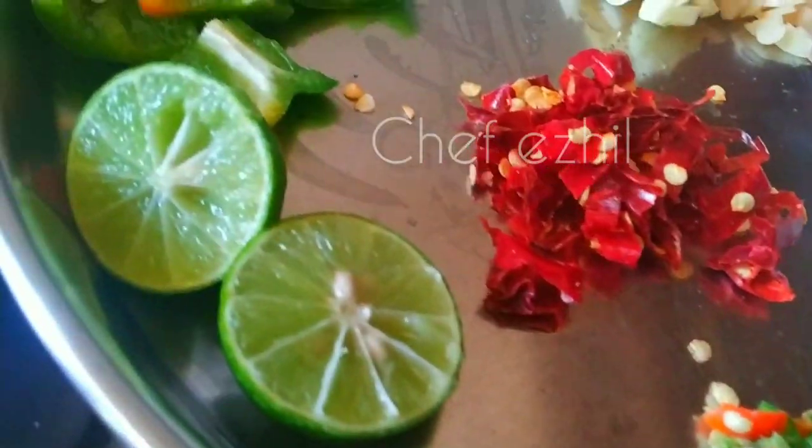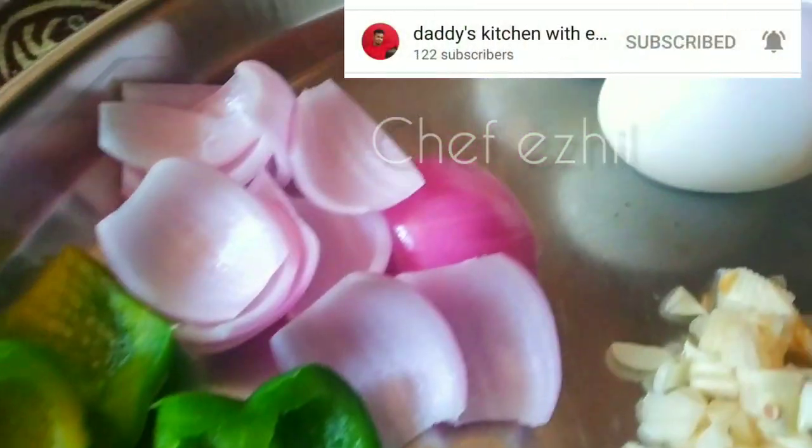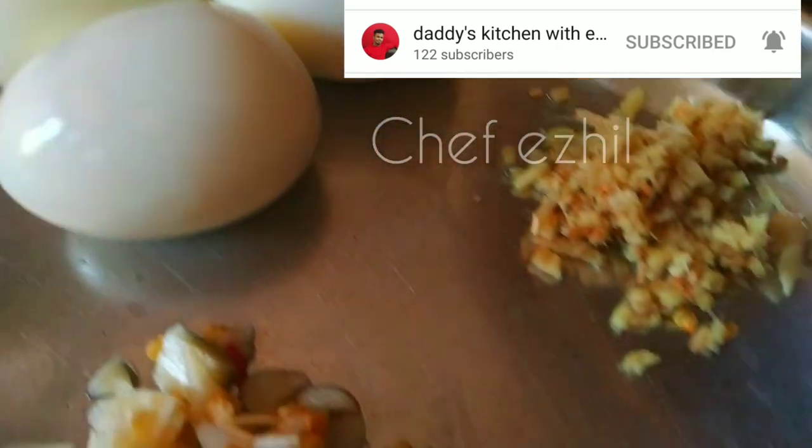Hi friends, welcome and welcome. Today we have a super dish on the chicken liver.